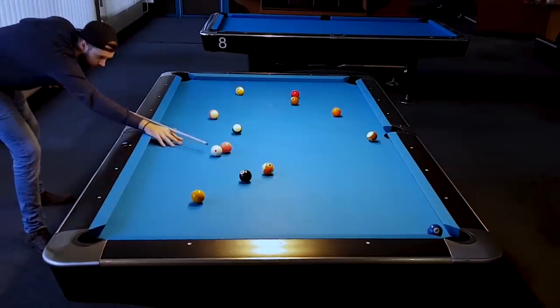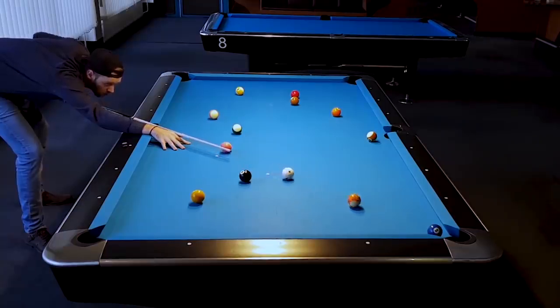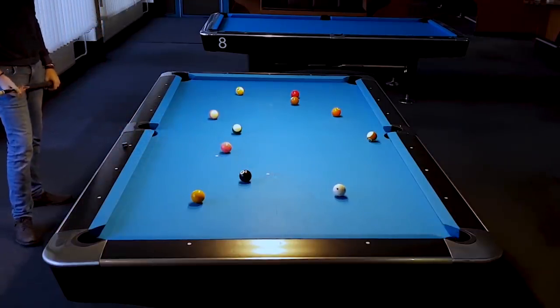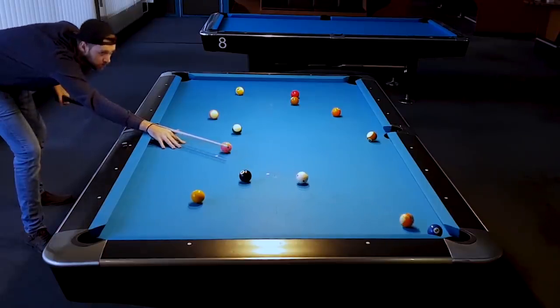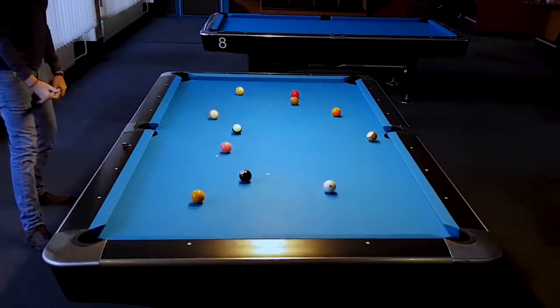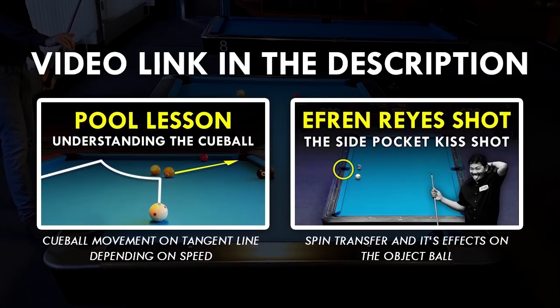So all we pretty much have to do in our previous situation is to hit the object ball softly onto the 2-ball. And if we hit straight, the 13-ball should still follow. We are doing that to be more accurate and, more importantly, so that the 13-ball leaves the tangent line earlier and has a bigger chance to follow into the pocket, even when we don't hit that straight. And that's the whole trick behind this shot. I really recommend watching those two lessons about spin transfer and understanding the cue ball, because it's very important to understand this lesson.